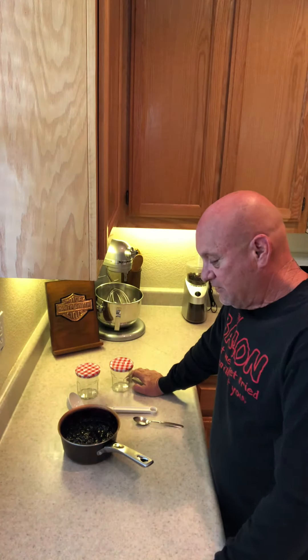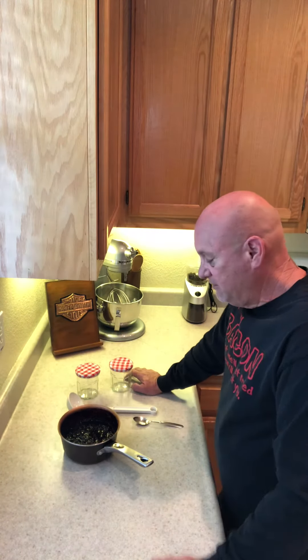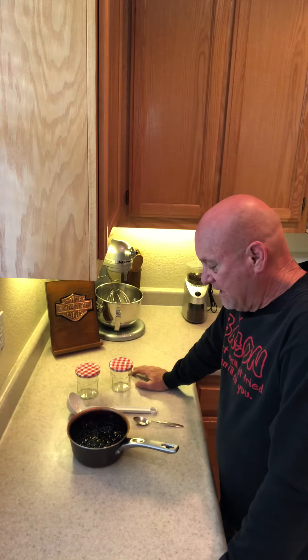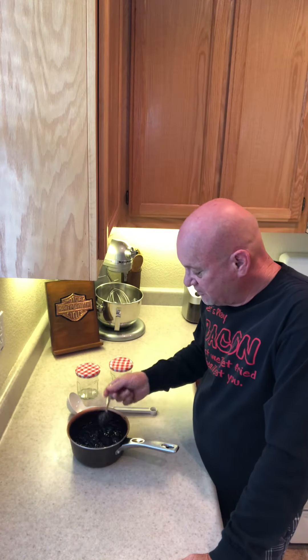Turn the heat down and let it simmer for quite a while, then filled it back up with blueberries again. You see what I end up with — that's about half, maybe a little over half of that pot full. It's thickened up. Let me show you the consistency here.